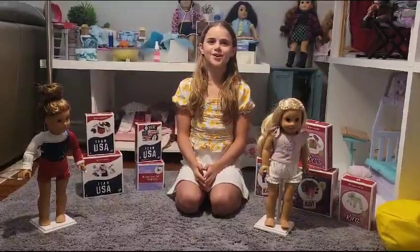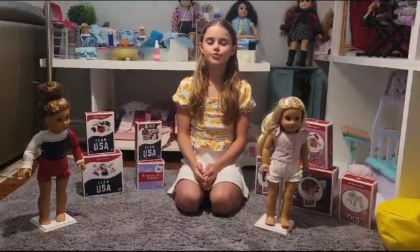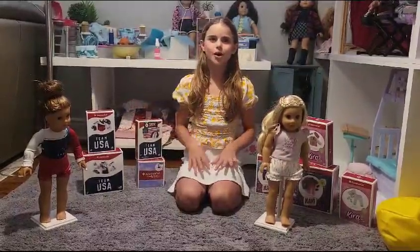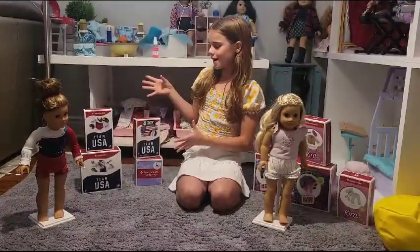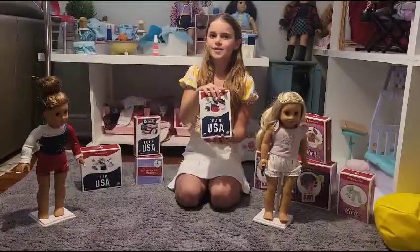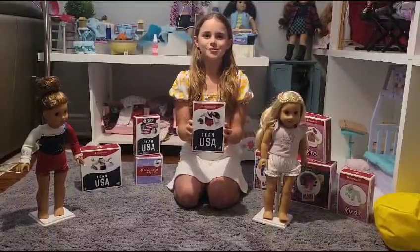Hey guys, welcome back to Kometa's American Girl Doll channel. Today I'm here with two very special dolls, Kira and Joss. So today we're going to be opening the Team USA outfits and I'm very excited. We're going to start off with the Team USA swim set. So let's get opening.